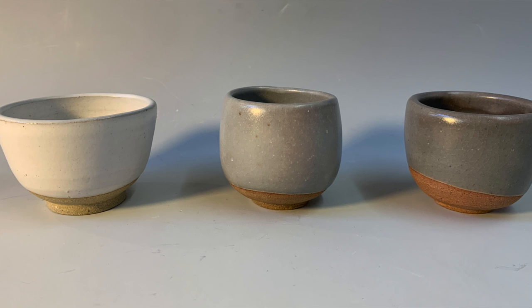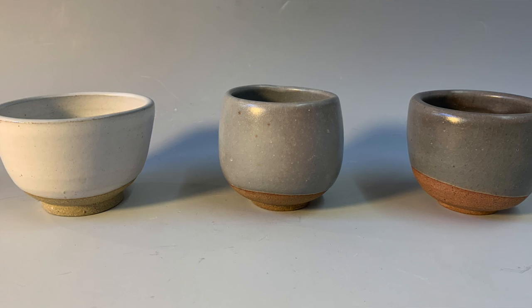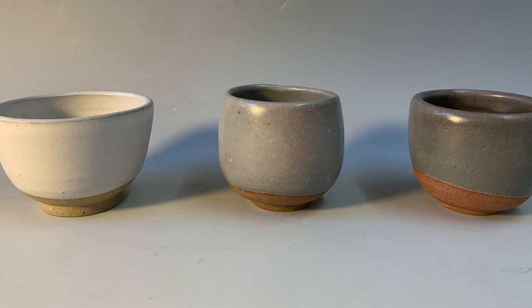The third one is a dark, very dark gray — almost black. That firing was a severe reduction firing where the oxygen was turned way back, the gas was turned on full blast, and there was black smoke coming out of the top of the kiln. So it's an advantage being able to adjust that.